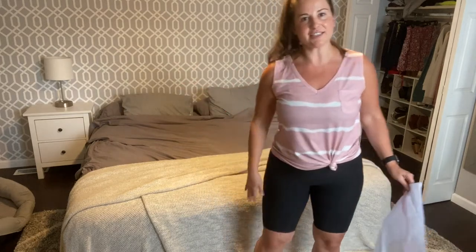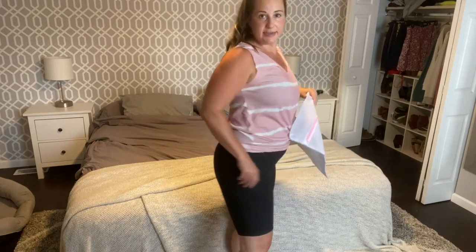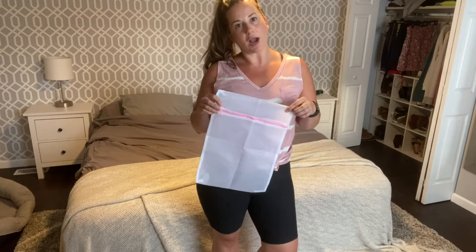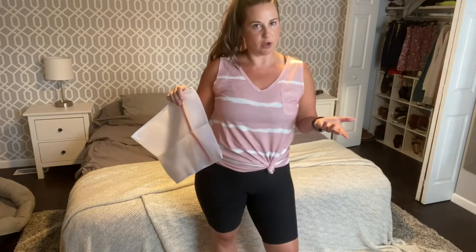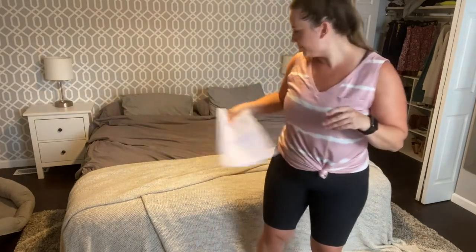Hi guys! I just got these exercise shorts from Amazon. They are black spandex and nylon. They came in this little bag right here, so if you wanted to wash them in this bag so they don't get any snags in the wash. I wash all of mine with other workout clothes so I probably won't end up using this, but just in case, or if you wanted to keep it in your gym bag to keep them separate.